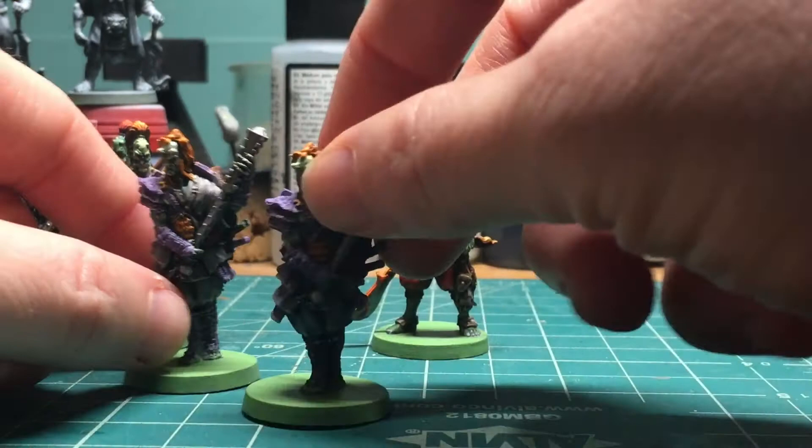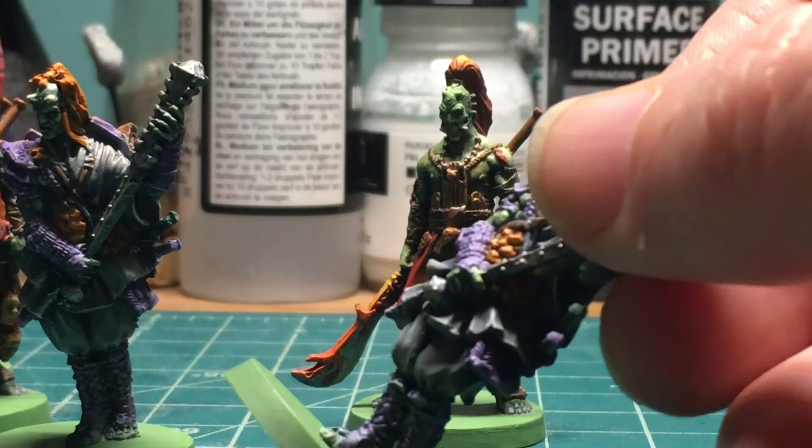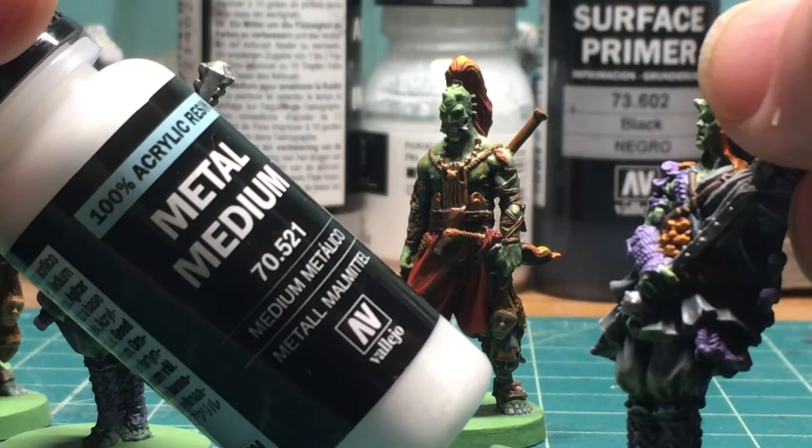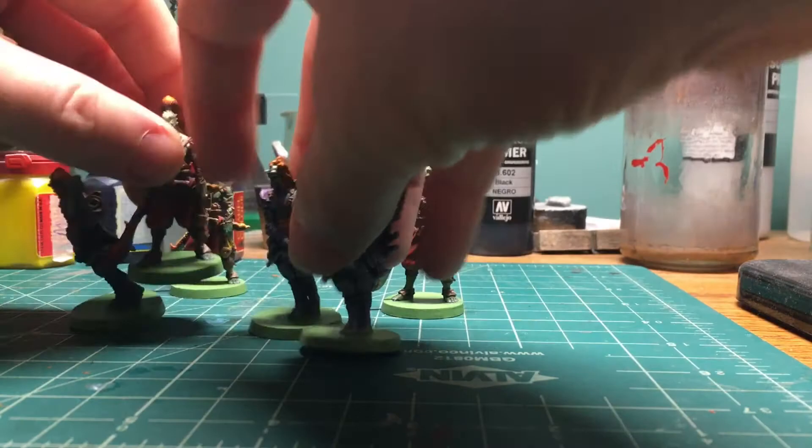These guys got purple and green, with orange as the accent color. I tried something on the little face detail and the turtle shell on the back — I used some Vallejo metallics, playing around with making my own true metallic metallics. I was doing that with the orange on this, and I enjoy how it came out.